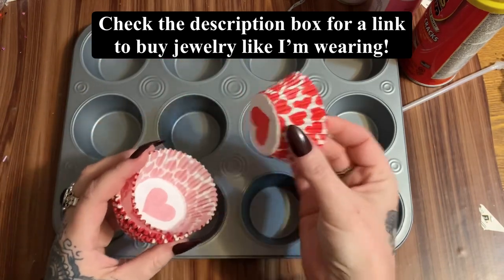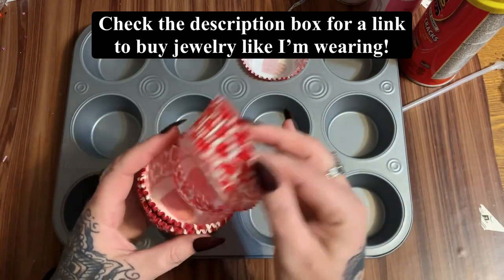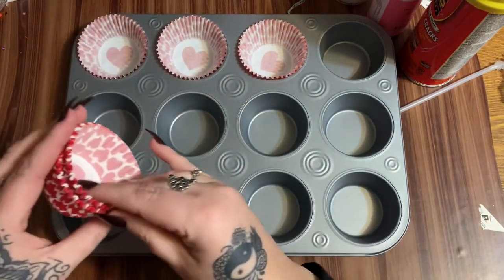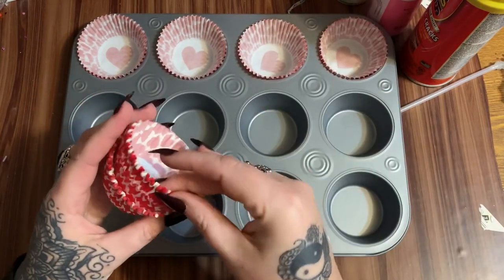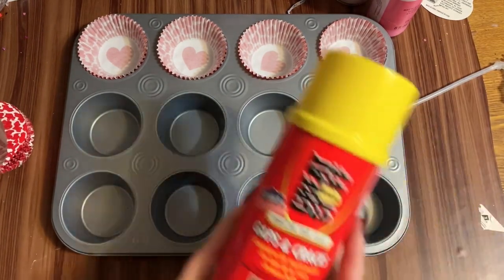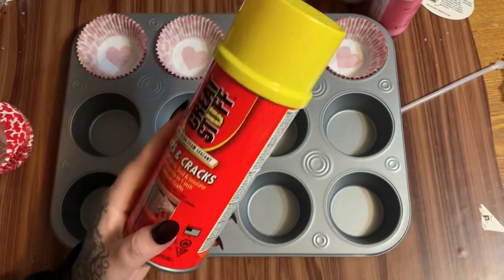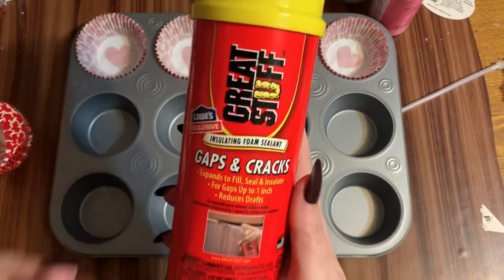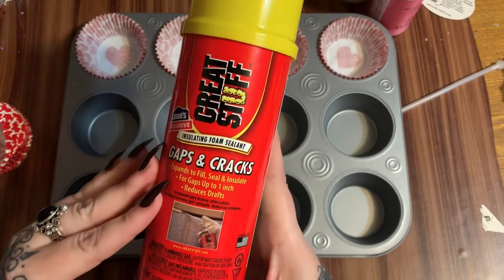The cupcake liners came from Walmart, near the front of the store where they have all the holiday stuff - that's where you can find a lot of this type of thing. You're also going to need some Great Stuff spray insulation. This came from Lowe's, but you can find it at Walmart or pretty much any home improvement store. It's a spray insulation - if you've remodeled houses, you know what I'm talking about.